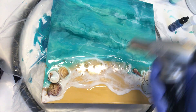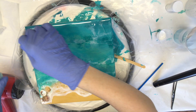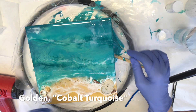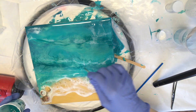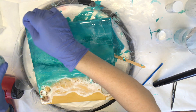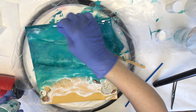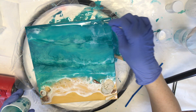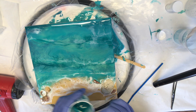Using my little culinary torch, I'm just popping the bubbles and warming up my resin so I can continue to work with it. I'll link all these supplies down in the description below. Now I'm going in with that cobalt turquoise from Golden, like I used in the previous videos, creating a few more lines and then blending it with my heat gun.